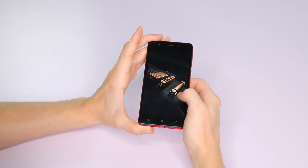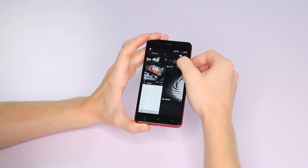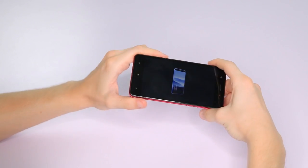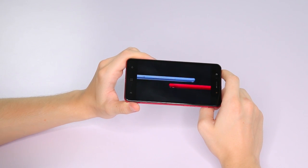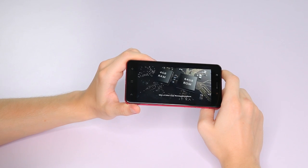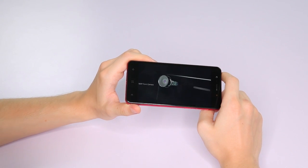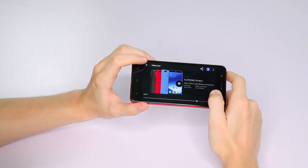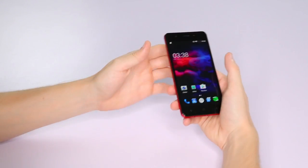Now let's show you some videos — we have the trailer for this phone already loaded onto it. Here we are with the sound. All right, so that's how the video looks on this too — let's just back out of there.